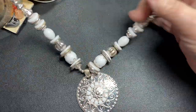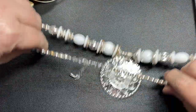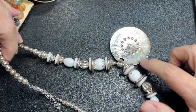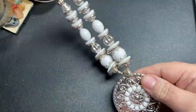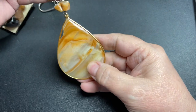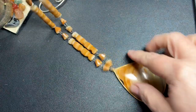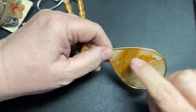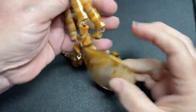Here we have a little faux necklace with some tone loss, so we're going to say a dollar. This is a really pretty piece, but unfortunately it is cracked right here, so that's going to be a dollar.